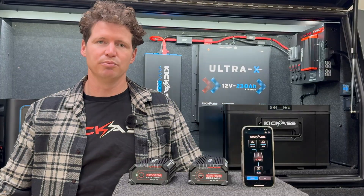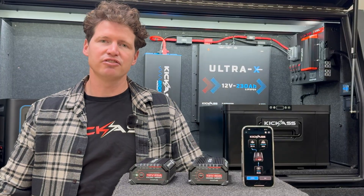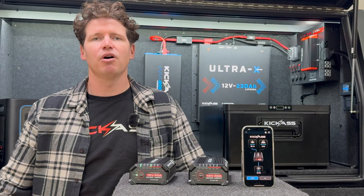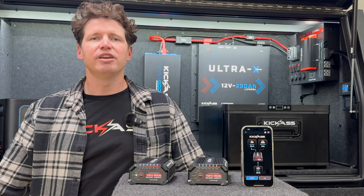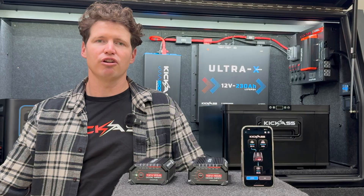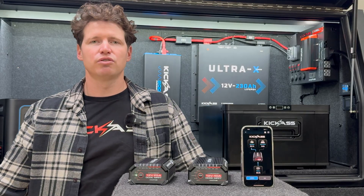The smarts just aren't in the Bluetooth. The chargers have an intelligent charging algorithm to ensure your battery is charged in the correct way every time to maximize the life of your battery. And with integrated starter battery isolation, you can be sure that the charger isn't going to drain your starter battery once your vehicle's turned off.